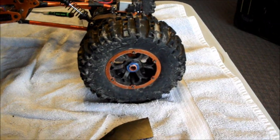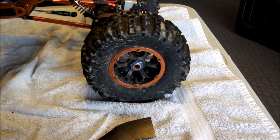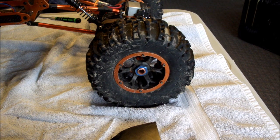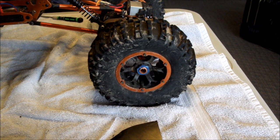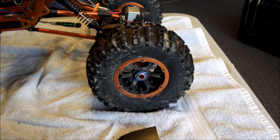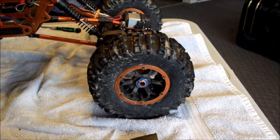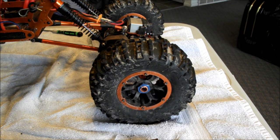Also you'll notice I have an off-colored hub nut here — I had to buy that from my local hobby shop. You want to check those: when I was in the smaller rocks it spun that off and I lost it. So keep an eye on those, keep them tight.